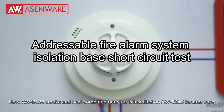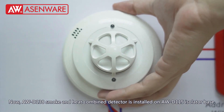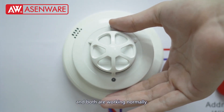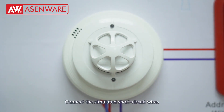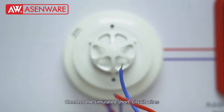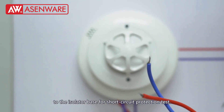The AWD138 smoke and heat combine detector is installed on the AWD115 isolator base, and both are working normally. Connect the simulated short circuit wires to the isolator base for the short circuit protection test.